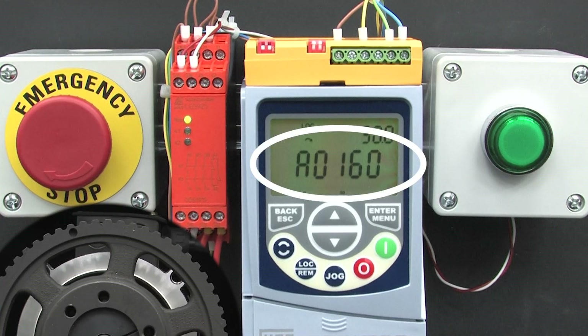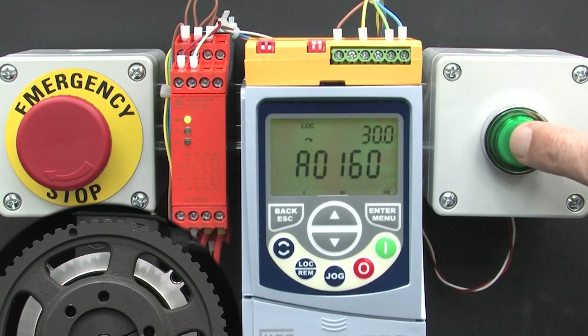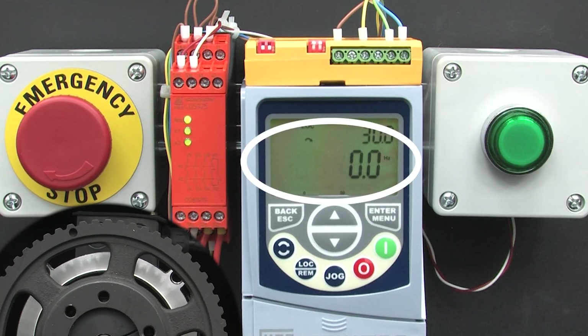We still have an STO alarm and the relay's LEDs aren't lit. Why? Because we haven't manually told the safety relay everything is OK. I'll do that — and the alarm went away.